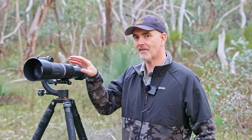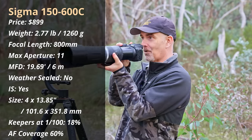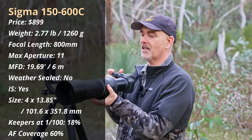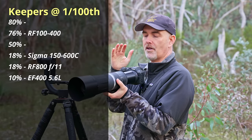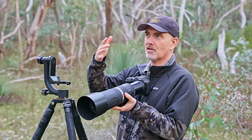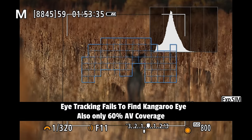The RF 800mm is surprisingly light — around 1,270 grams, the same as the EF 400mm f/5.6 — and you can hand-hold it quite easily, which is unique at 800mm. However, as focal length increases you need faster shutter speeds, and in my 1/100th test this lens really struggled — I only got around 18% keepers, similar to the Sigma, largely due to the focal length. This lens also has some AF inconsistencies, very similar to the Sigma — sharp, sharp, soft, sharp — and combined with the R7's autofocus it does struggle, especially in low light.